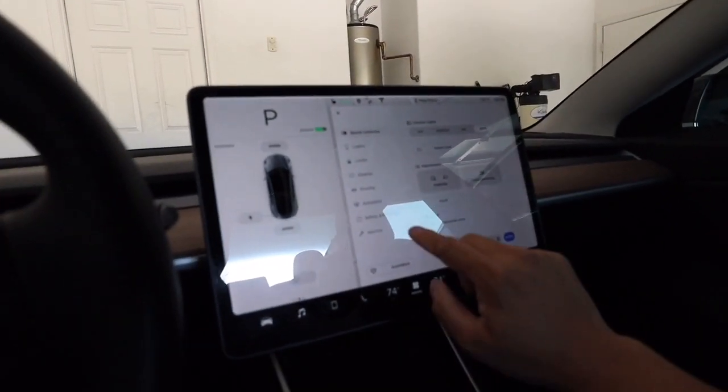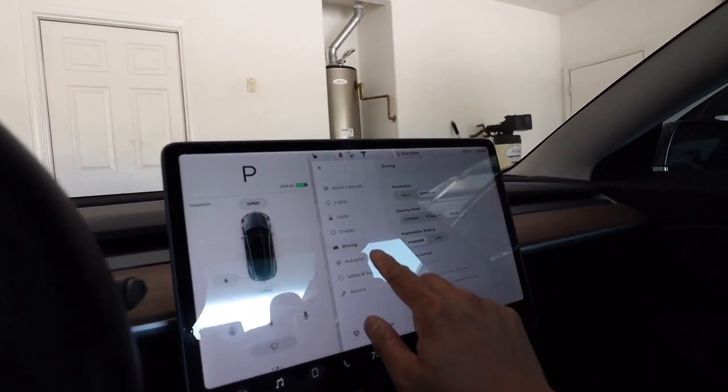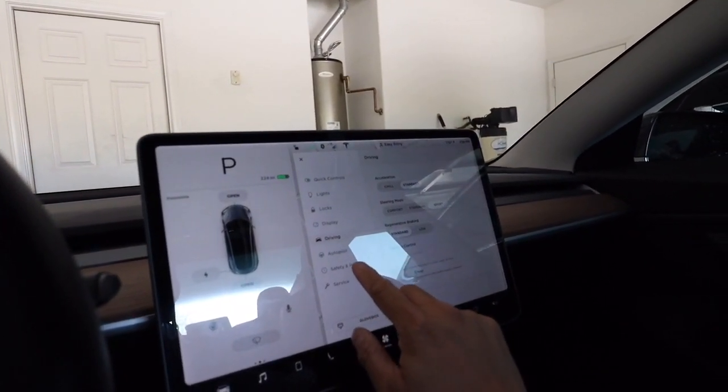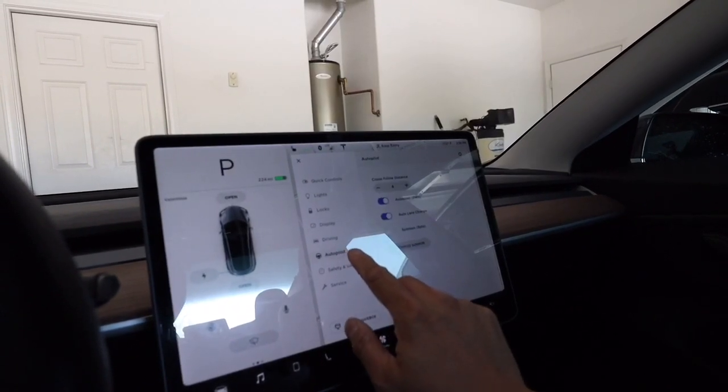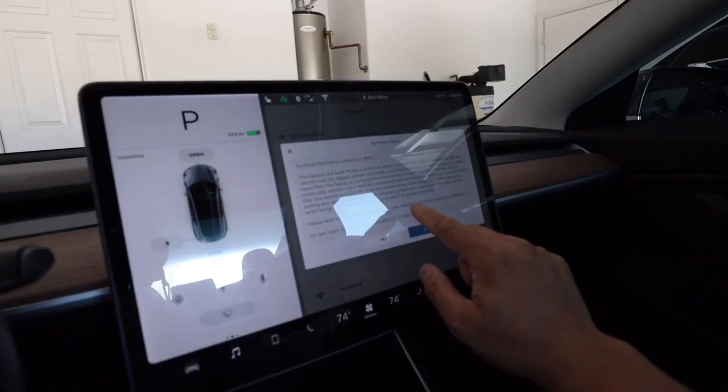Let's see if I can do this. I'm not sure, it may be under driving. Oh there you go — autopilot. There you go. It's on autopilot and then I will put summon data.